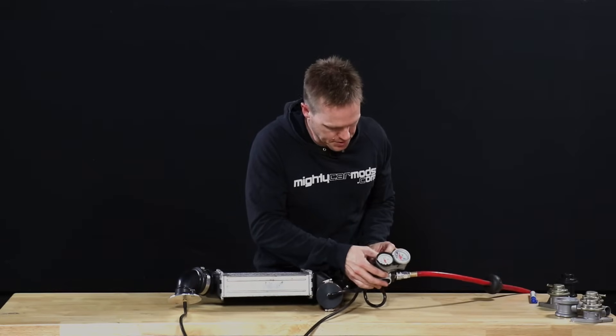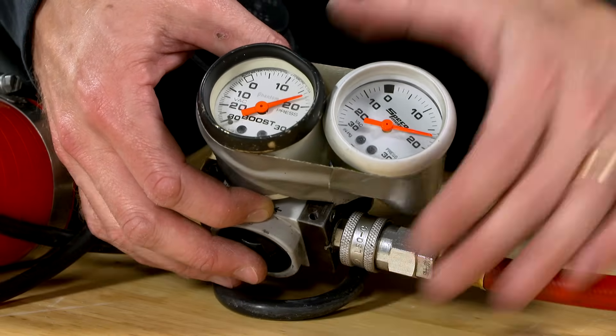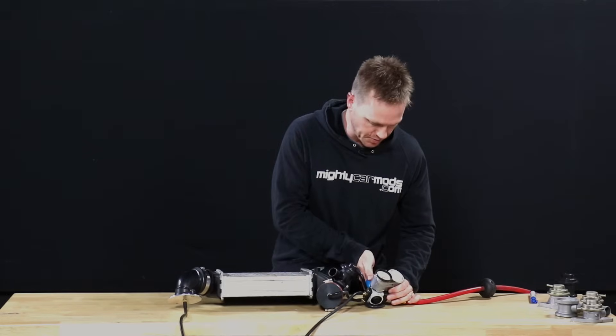I'm going to start feeding some boost in. At the moment you can see both gauges are reading pretty much the same, so that means we've got no leaks in the system here. I can't hear anything leaking. We're going to go a bit further.